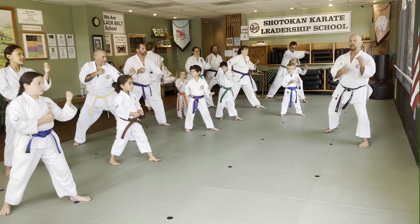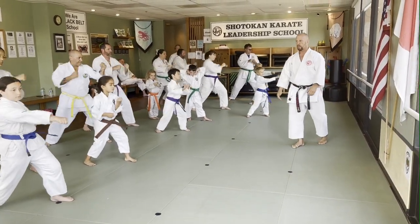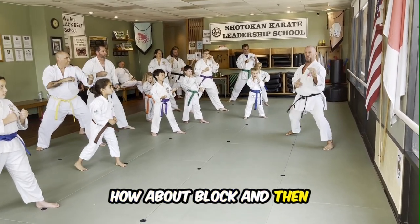Now, one count: block, punch, come back. Ready? One. Good. And come back. Now on the punch — how about block? And then back.